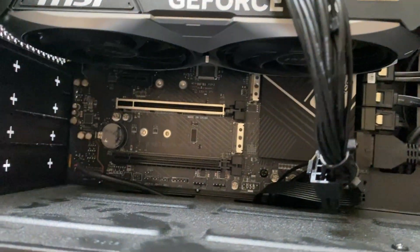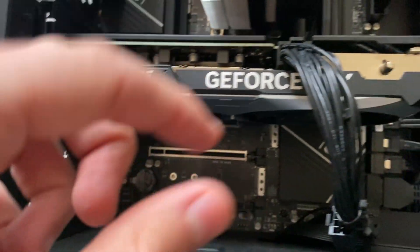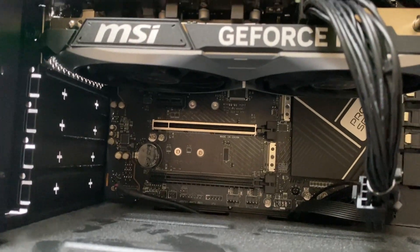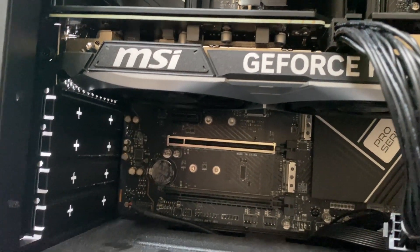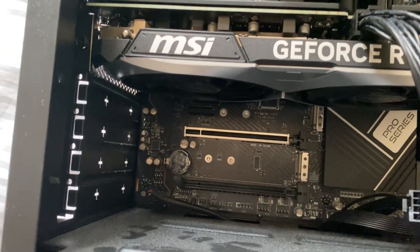You may need to squeeze it a bit and gently pull it out. If you're unsure whether your CMOS goes straight into your motherboard or is on a wire, all you can do is search on Google the name of your motherboard with the model type, then type in CMOS battery, and you can find more information on it.